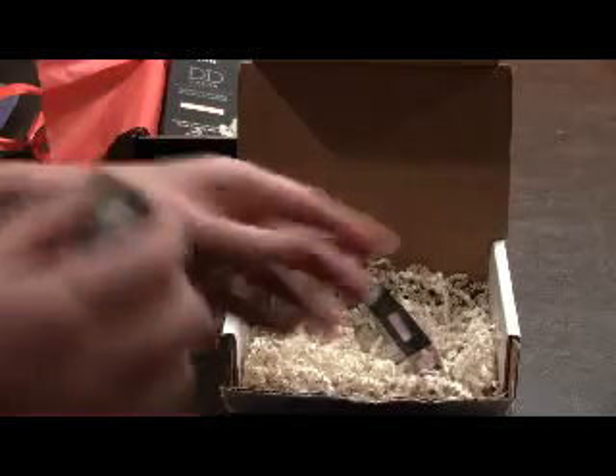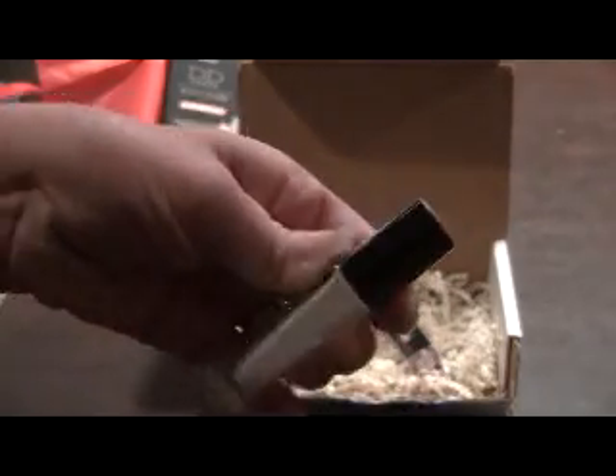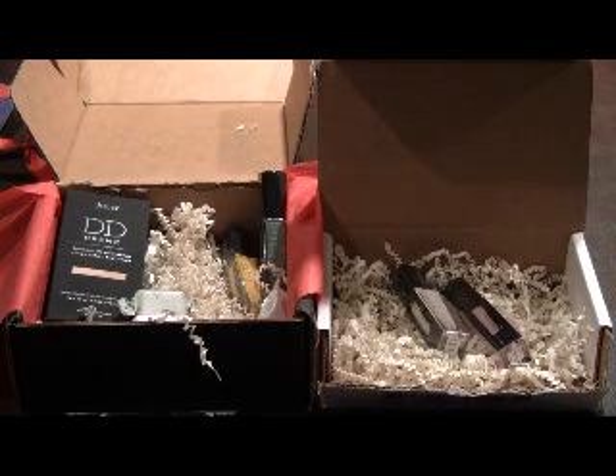I also got one called Bunny — it's white but it has little sparkles in it, so it's really pretty. If you're interested in signing up, there will be a link in the description and you can try it for free with the code I'll have posted. Thanks for watching!